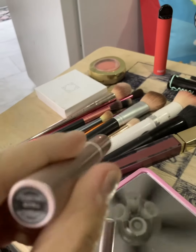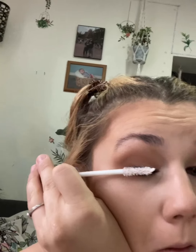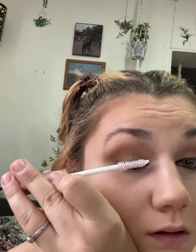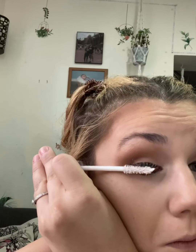Now we're taking the Voluminous Lash Paradise Eyelash Primer in the shade Millennial Pink. This stuff really works wonders, and I'm just going to fully coat my lashes until they are all pinkish white. Then I'm going to let that dry before I apply any mascara.